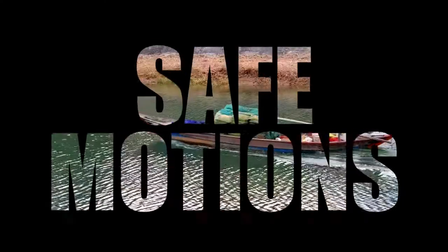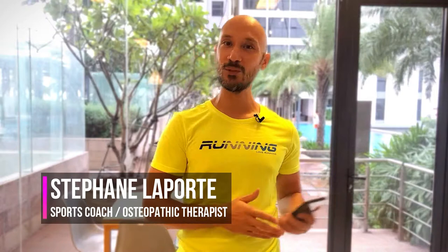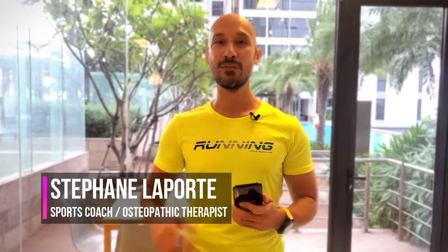So you're suffering from IT band syndrome or pain on the outside of the knees. Let's figure out what you should massage and how to do it. Salut, c'est Stéphane from SafeMotions and today we're going to talk about IT band syndrome or pain on the side of the knee and how to fix it using a foam roller, a massage ball, or a tennis ball. You can watch our previous video on IT band syndrome to have a little bit of theory background.